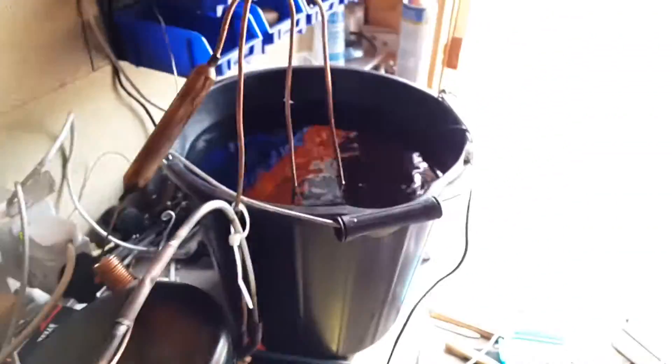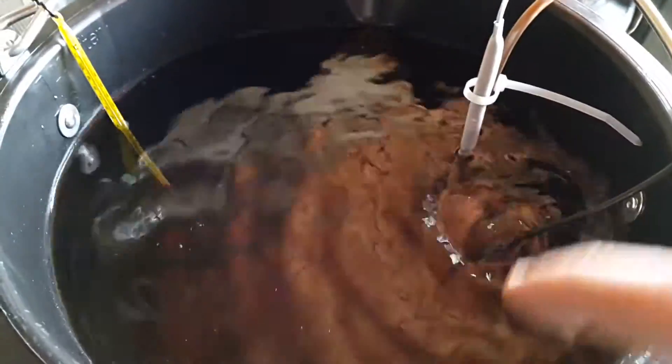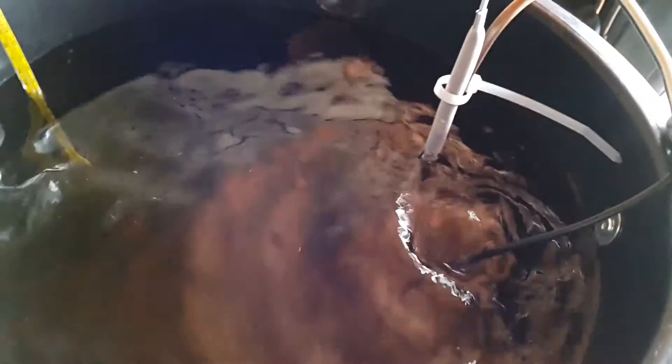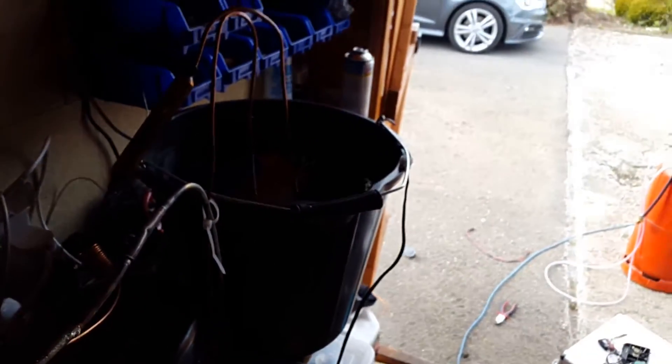The pumps are just there to keep the water circulating well, because if I don't have the water circulating on the cold side it just turns into a lump of ice, and if I don't circulate on the hot side then it just doesn't cool as well.